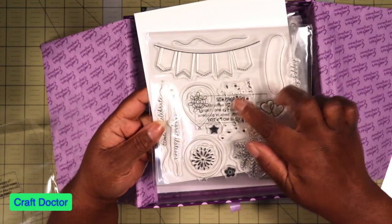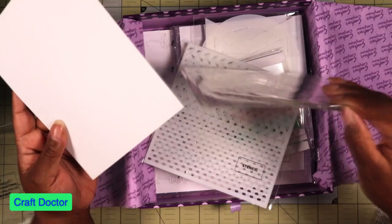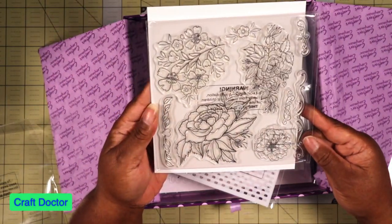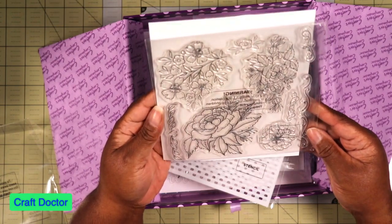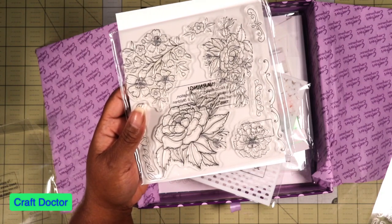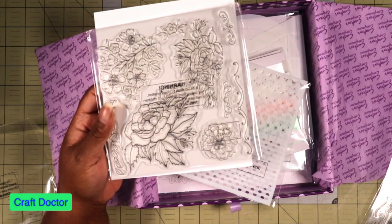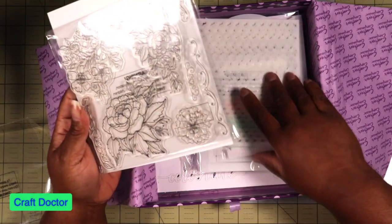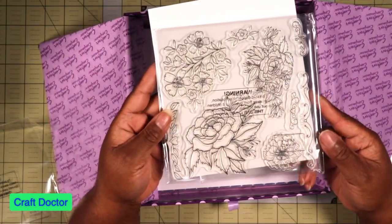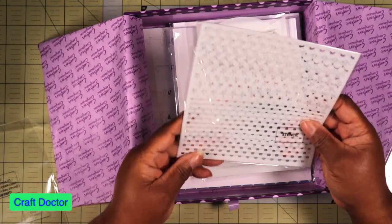There's a cake die and confetti pieces you can put in the balloons, and I love these big flowers to color — they're beautiful. I love those. And then there's a bunch of stencils. I love stencils; I don't use them nearly enough.